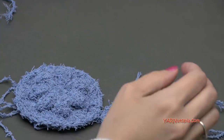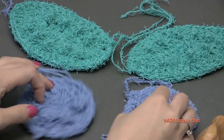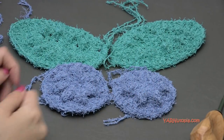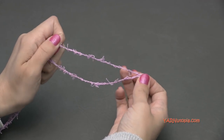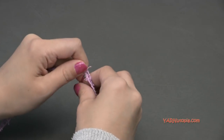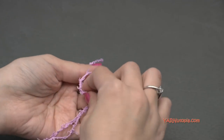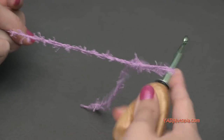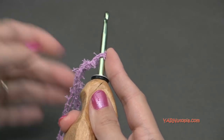Once you have the two bottom wings and the two top wings done, lay it all out and see it start to take shape. All we have to do is make our body next. For the body of this butterfly I am going to use the lavender color — again, two strands at the same time. Start with a slip knot. For the body, we are going to chain 16.